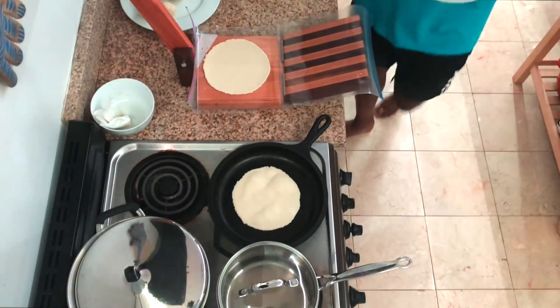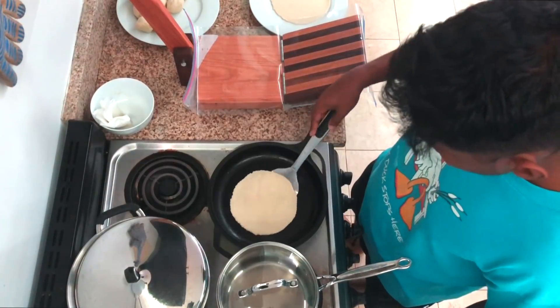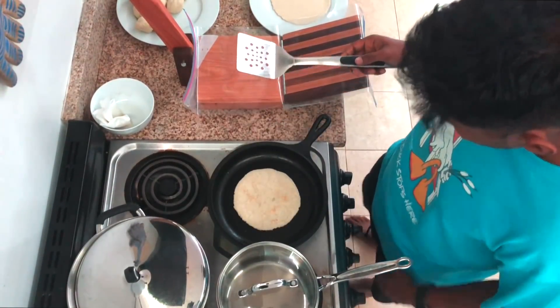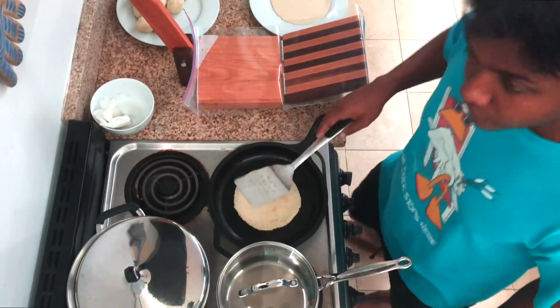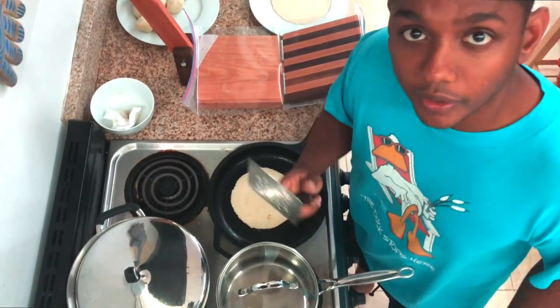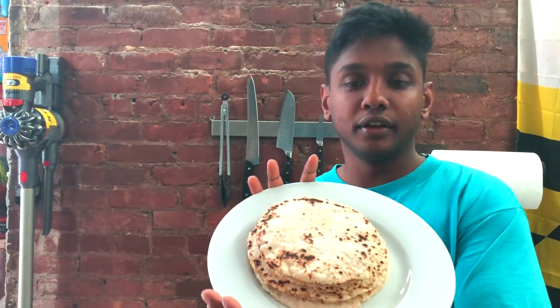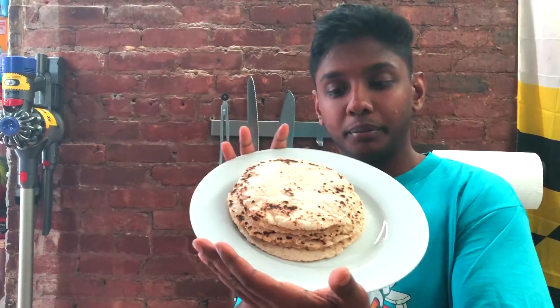I really shouldn't be so surprised that these are turning out well, but I am enjoying it. We'll probably flip that too early, but we just keep flipping them. After cooking the entire stack, this is what we have — a whole stack of delicious homemade corn tortillas. You can fill these with whatever, but I think it's really important that if you're serious about tacos, you make your own tortillas. Enjoy tacos!